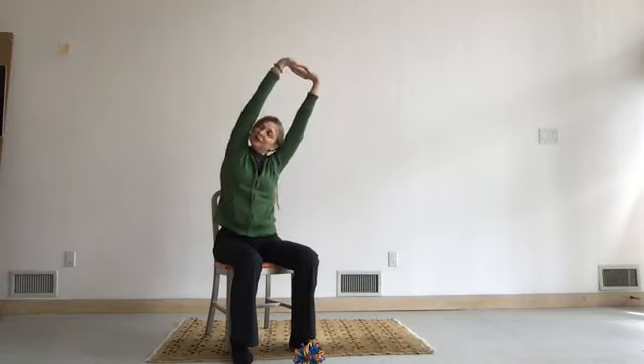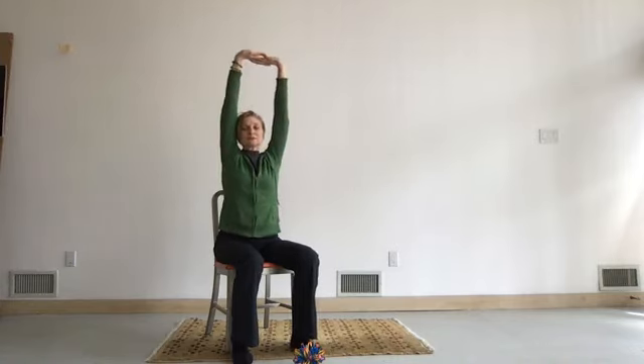Bring your hands back to center, exhale, release the arms. Take a breath, sweep your arms up on the inhale. Lace the fingers, push up into the sky. Lean out to the right, pushing through the heel of your left hand. Feel that lengthening through the whole side of your body. If you're in a chair, press the left hip back toward the chair.